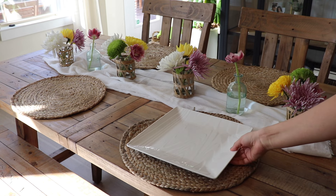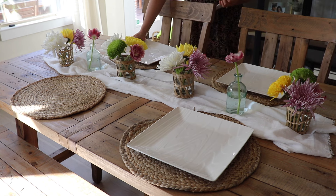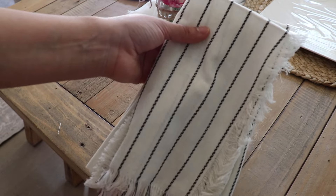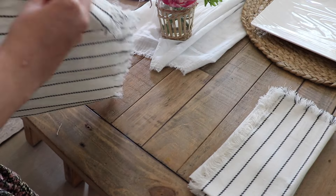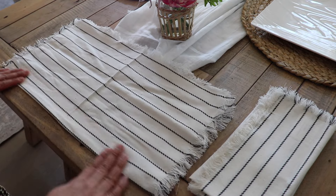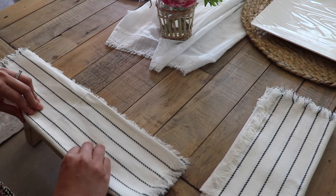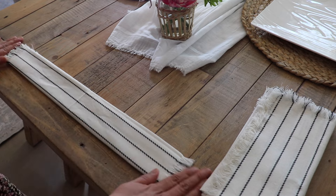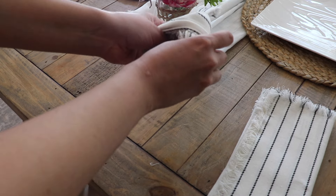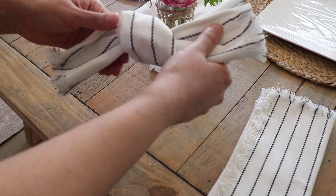I'm just using these white square plates for this tablescape. Usually I'll do a smaller plate on top, but just keeping it simple for this one. Then I'm going to place a napkin on top with a very simple fold. These napkins are from Hobby Lobby — I got them during the fall season but I really love that lined look; they're pretty casual and can be used year round. I'm doing a few folds lengthwise and then tying it in the middle to have a knot in the center, super simple to do. Then I'm going to take some little flowers and put them right in the middle where the knot is — I think it looks really pretty, really casual and simple.